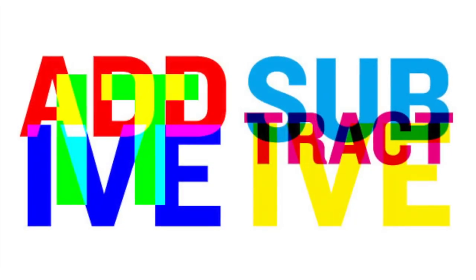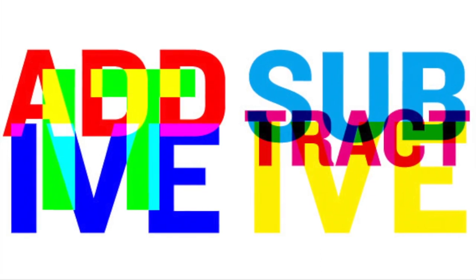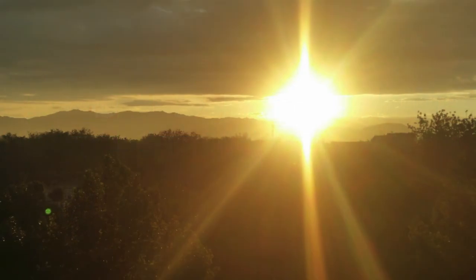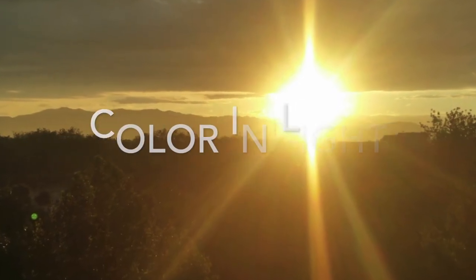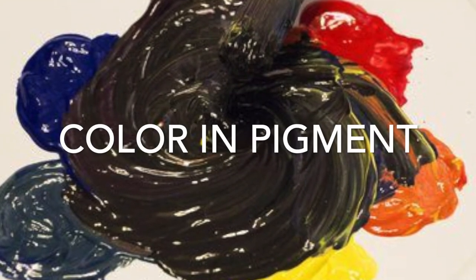I hope this video has increased your knowledge about the differences between additive and subtractive color. Put quite succinctly: additive color adds light and creates a brighter resulting color, while subtractive color takes away light and is the color used in pigment.